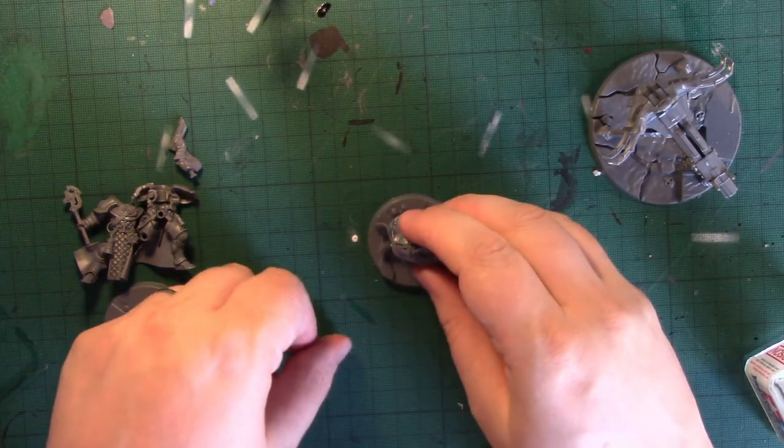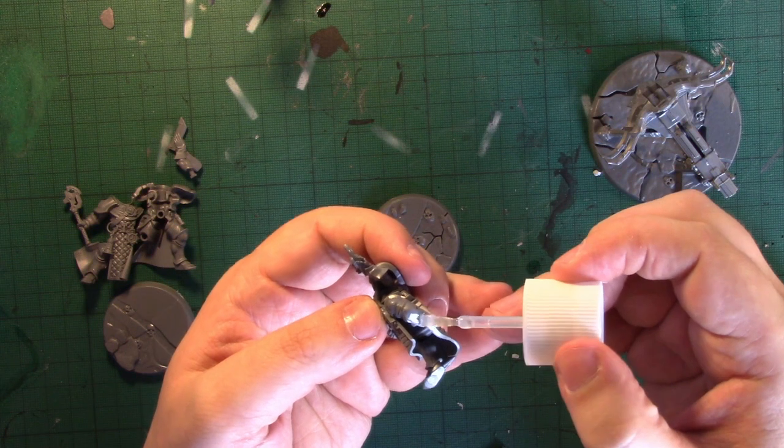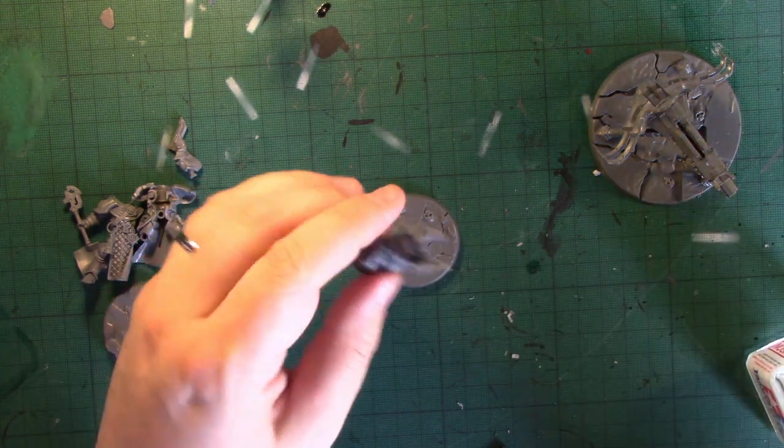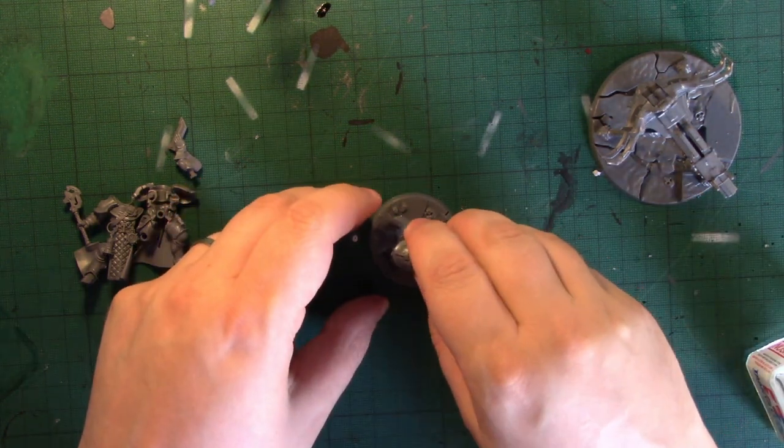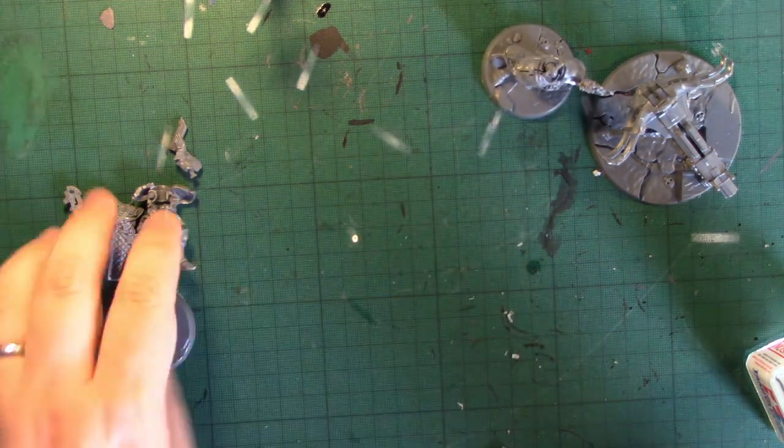We've got this guy here — he'll go quite nicely on this scenic base. Bit of glue, bit of glue, bit of glue — bang. First crewman completed.